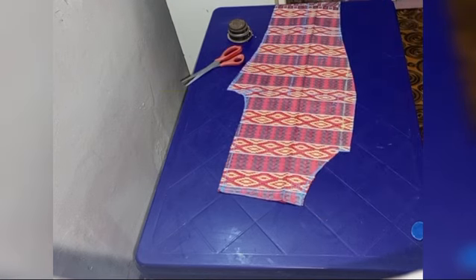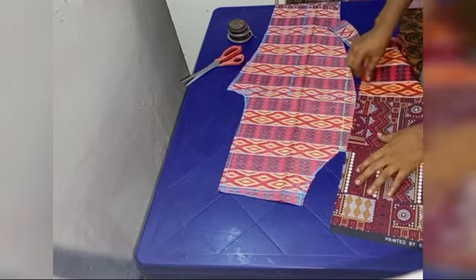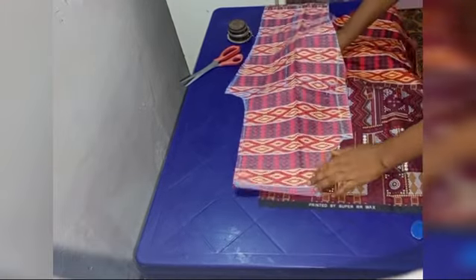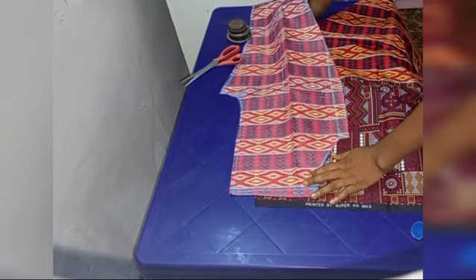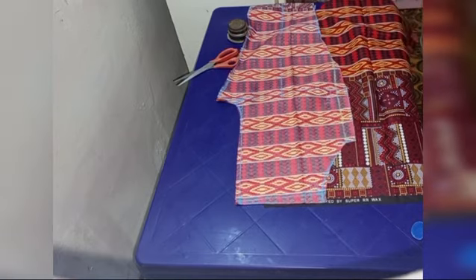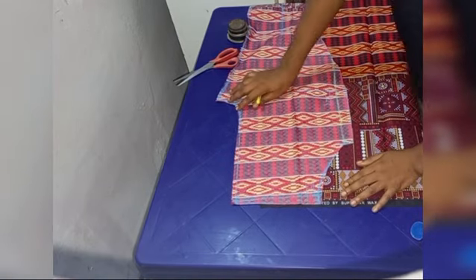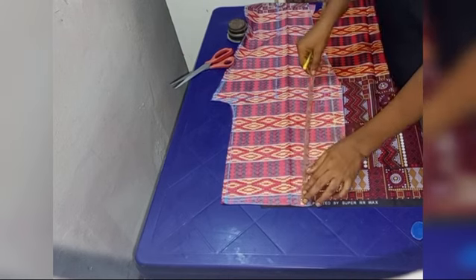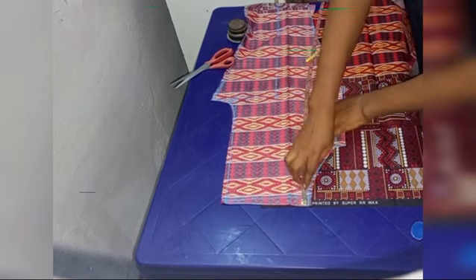Now I'm done cutting the shape of the pocket. We're going to place the desired fabric underneath it to get the pocket facing. I use the edge that I cut out — which is the curve part — to trace out the shape on the facing. Watch this point carefully so you'll be able to understand.